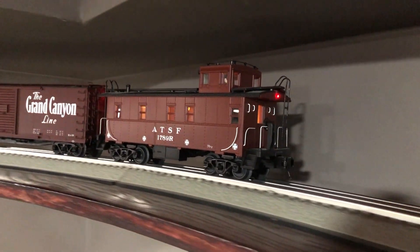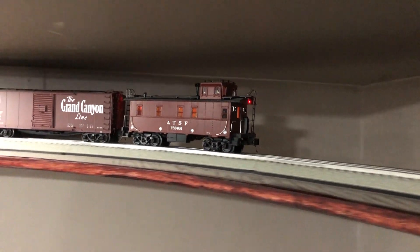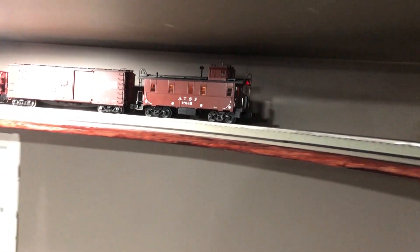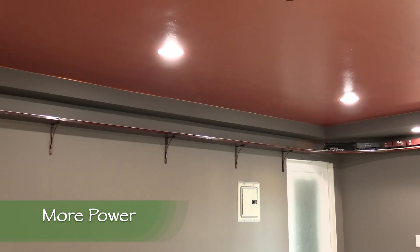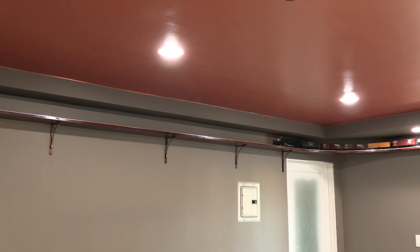In this update, I'm going to talk about how I improved the flow of electricity to the layout and how I added some LED light strips. The layout is built using Lionel Fast Track. After running the layout for a while, we noticed that the locomotive would slow down noticeably on the far side of the room. Sometimes it would also stall in the corner.